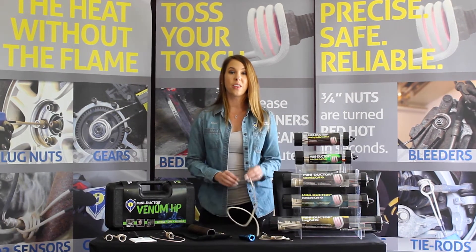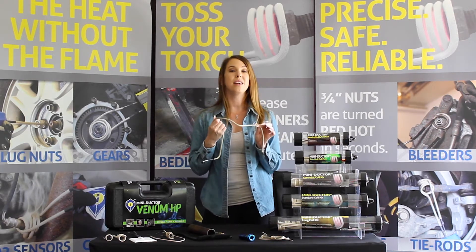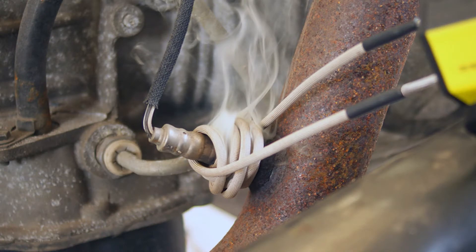Other coils that we offer, like the BearingBuddy, are flexible coils that while they don't hold their shape, can be easily wrapped around an inline application, working just as effectively as a preformed coil.